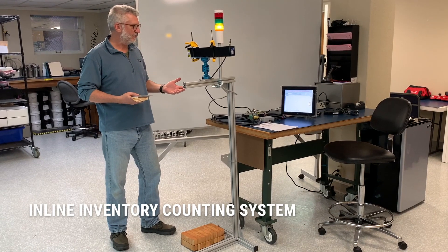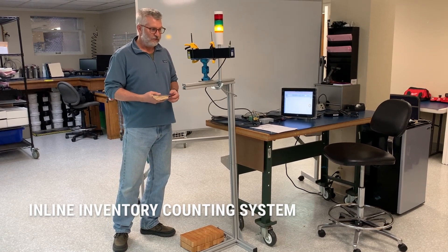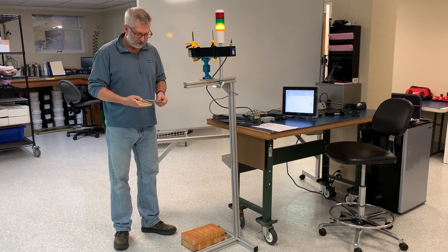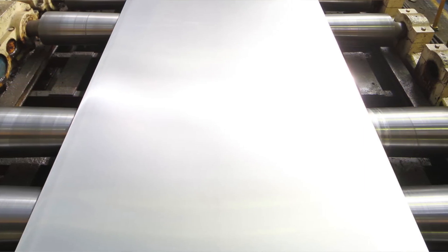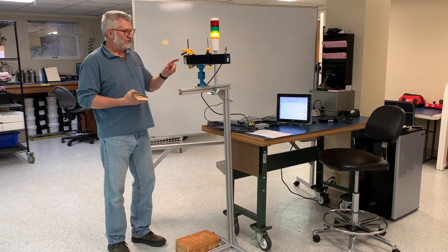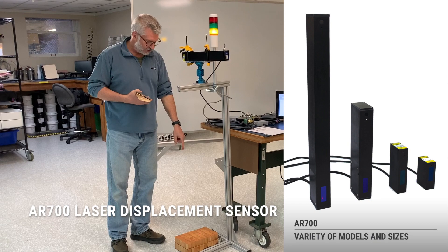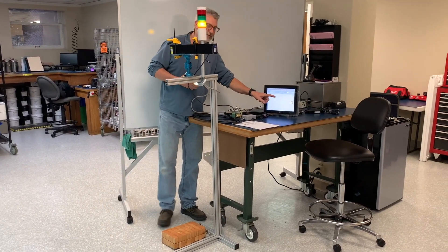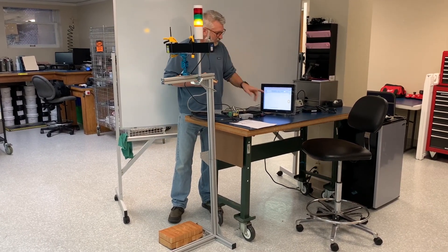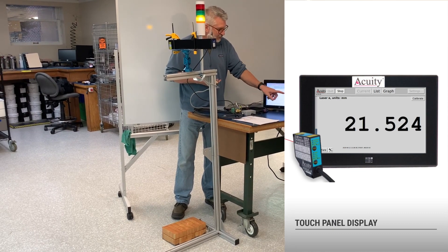This is a demonstration of the Acuity Thickness Measurement System, set up to measure and count units of a specified thickness. This system is set to count the number of stacked sheets of sheet metal. It uses an Acuity AR700 laser that measures down at a target table and is controlled by a touch panel display, which reads the values from the laser and converts them into a count of units of a specified thickness.